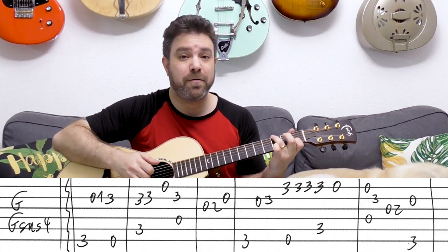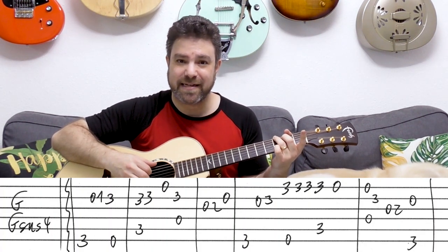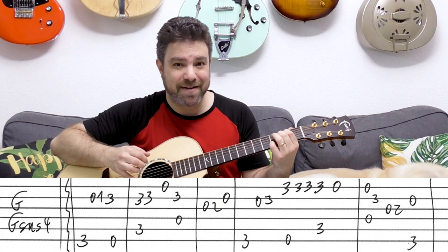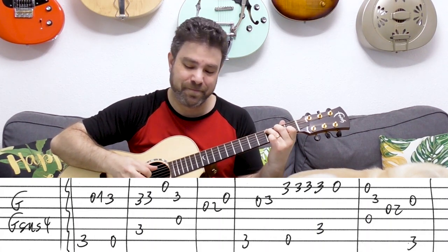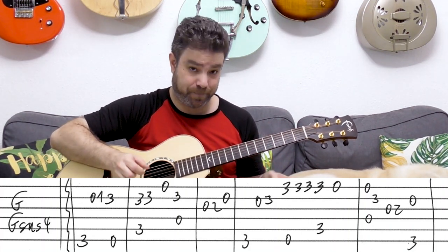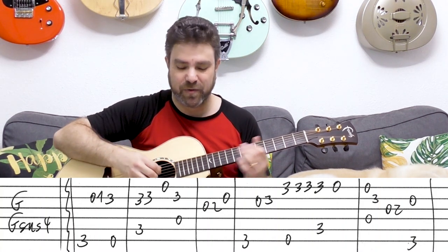So: E minor, C, D, back to G. And then 0, 3 on the second string, and then E minor with three on the first string three times, and then C again with three, zero on the first string. Then it's the open first and fourth strings, and then three on the second. And then the hammer on to two on the third, then the open second string, and then the G bass again.